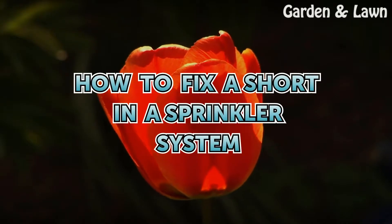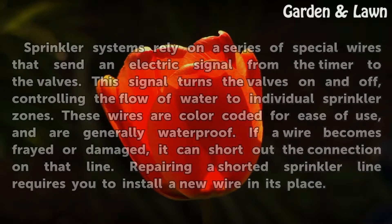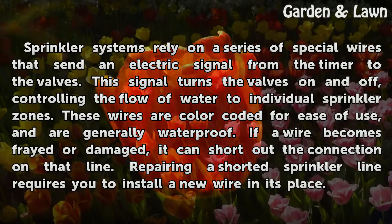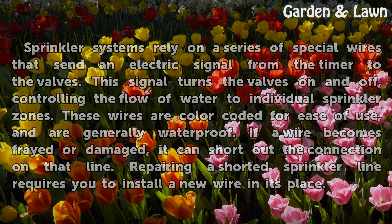How to fix a short in a sprinkler system. Sprinkler systems rely on a series of special wires that send an electric signal from the timer to the valves. This signal turns the valves on and off, controlling the flow of water to individual sprinkler zones. These wires are color-coded for ease of use and are generally waterproof. If a wire becomes frayed or damaged, it can short out the connection on that line. Repairing a shorted sprinkler line requires you to install a new wire in its place.